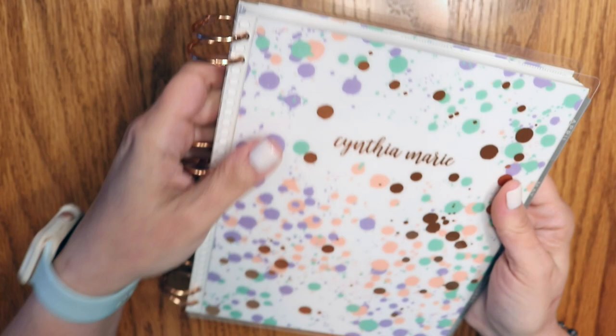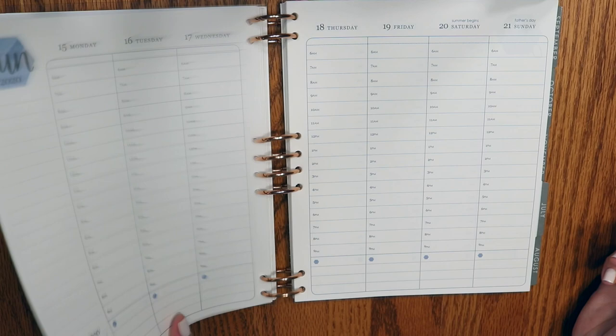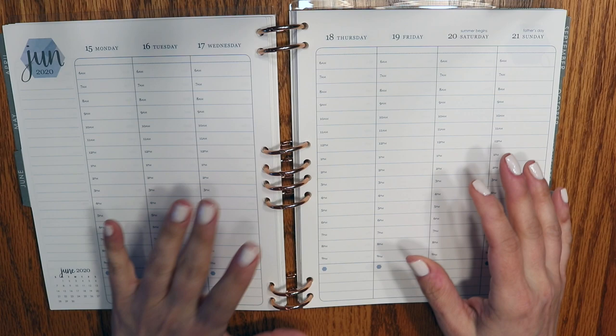I wanted to show you first of all that it's really flexible, and second that when you're flipping through, the pages flip really nicely. You do have that space in between. What this does not permit that the binder does is you can't just open each one of these and pop the pages out the way you can with the binder — you have to open each of them individually.